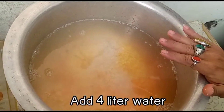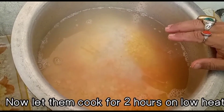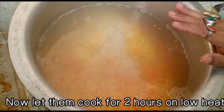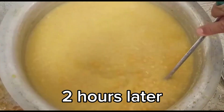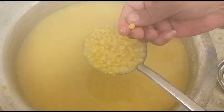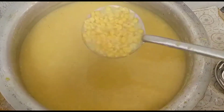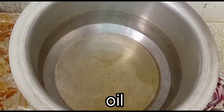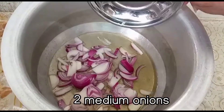Total paani 4 liters hoga. Main thodi der mein daalunga — 2 liters ya 3 liters. Main 2 liters mein daalunga. Yeh full tender hai. Taiyaar hai. Medium flame par rakhunga.